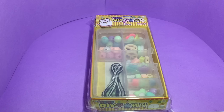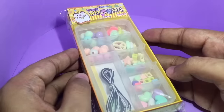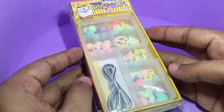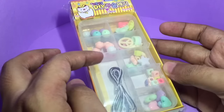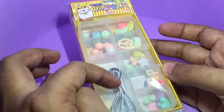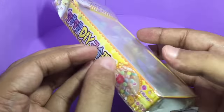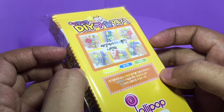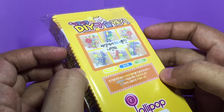Let's take a look at this cute DIY bracelet kit. It costs around 250 rupees or around five dollars. For this you get all these different colored beads and pure strings. These are some of the suggestions on how to make them.